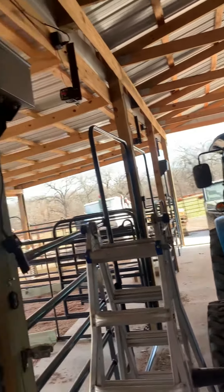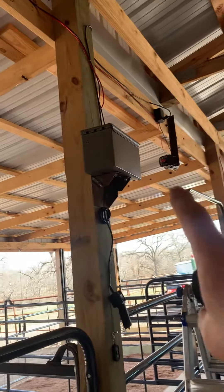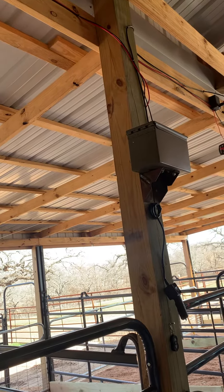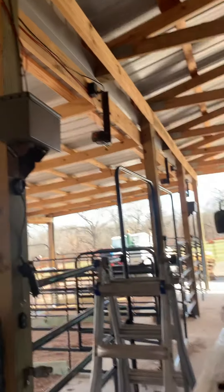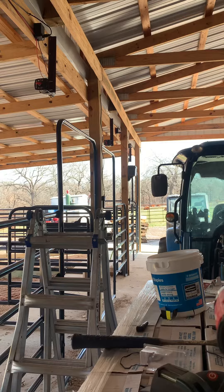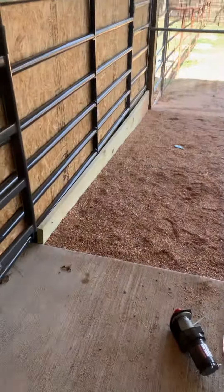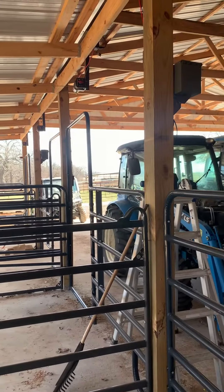Two batteries. This is not completely done — what's going to happen is we are going to run a cable from here outside on both of these batteries and put solar panels, so that way the batteries stay charged all the time and you don't have to come up here and put a trickle charger on or anything like that. Once the battery stops working, you know the battery is no good.